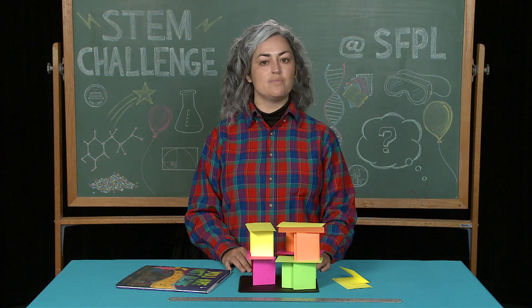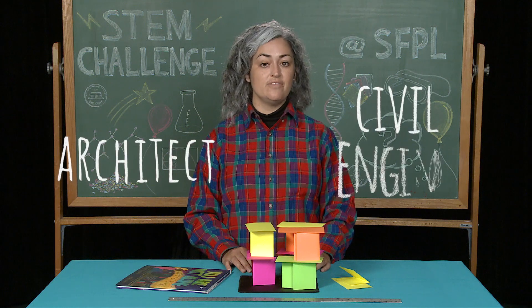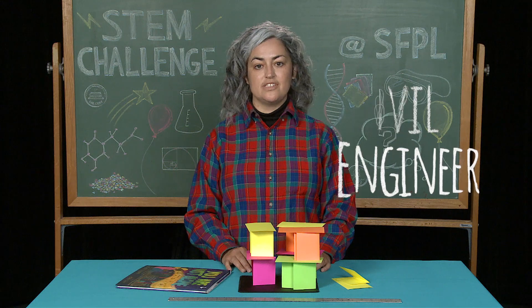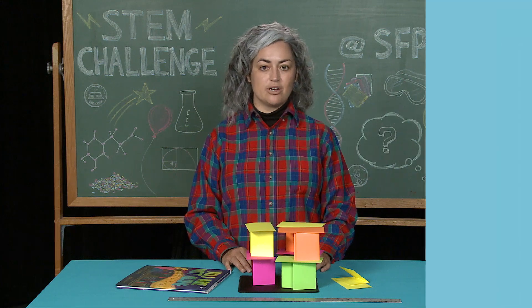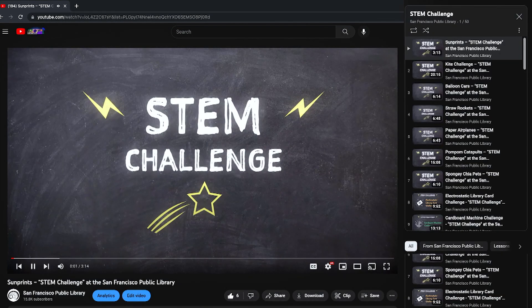If you enjoyed this project, you can consider different careers like becoming an architect or civil engineer. If you want to read books about engineering, please come to San Francisco Public Library and ask a librarian. Be sure to check out more STEM challenges on San Francisco Public Library's YouTube.